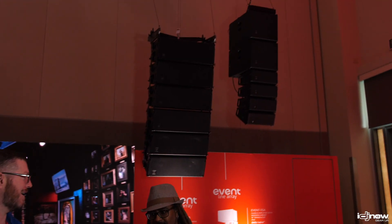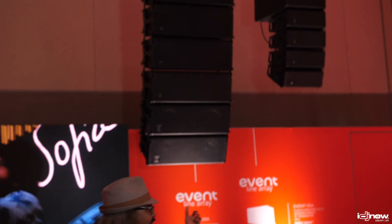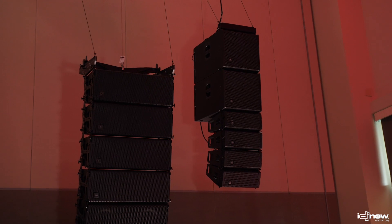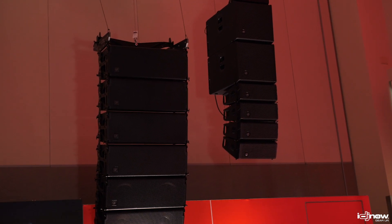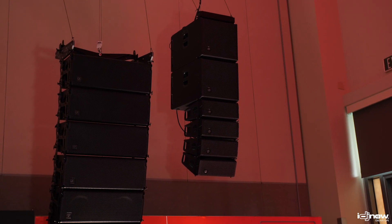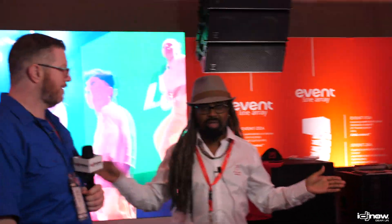One of the things I noticed looking up at it — and I don't know if we can pan up there — it's very small and compact compared to the 212 and 208. The 212 is almost three times the size of that dual 6. There are two 6.5-inch drivers for the mid-low frequency and then one high-frequency driver in a waveguide that actually fans out and flares to give you really good, even coverage whether you're close, off-axis, or right in front of it — smooth, not harsh or abrasive.